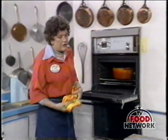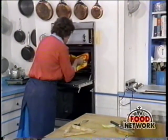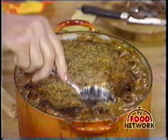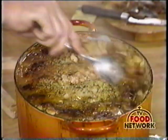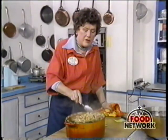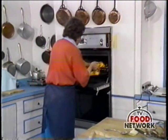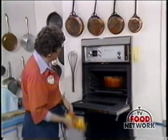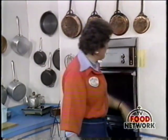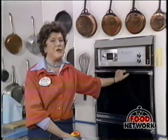Let it cook for about half an hour or so until it has crusted over. When the top has crusted, you take it out and take a big spoon and push the crust down into the beans. Then you put it back into the oven and let it crust over again — in about a 350-degree oven, which would be 180 Celsius; the 400 degrees would be 200 Celsius. Let it crust over several times, ending with a crust for when you're going to serve it.